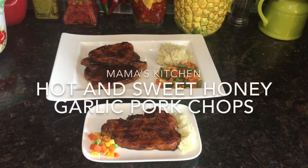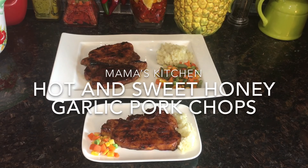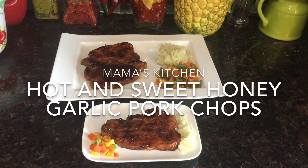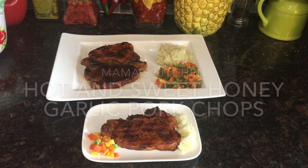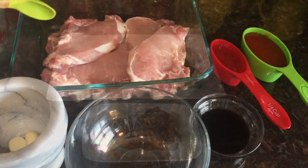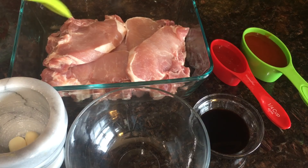Welcome to Mama's Kitchen! Today I have a very quick recipe for you, and for children as well — hot and sweet honey garlic pork chops. So let's begin.